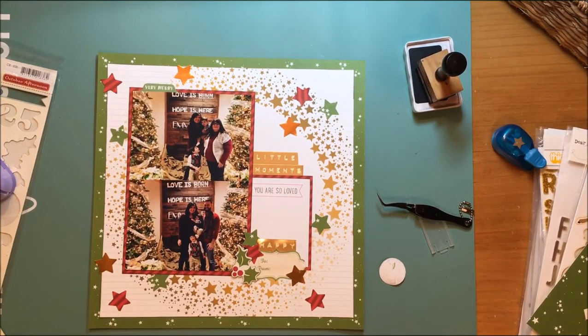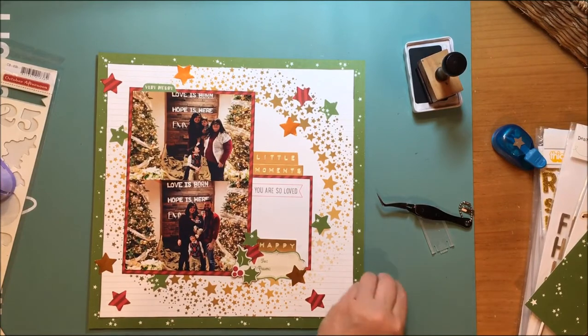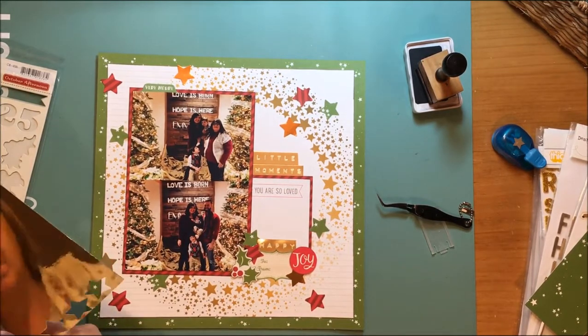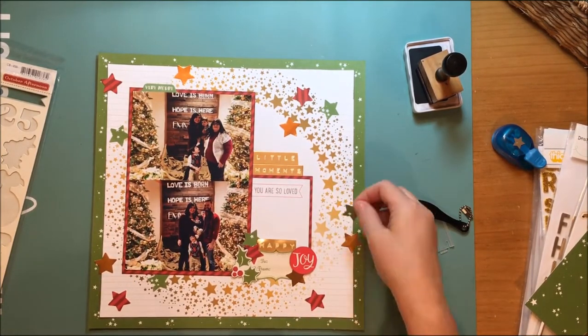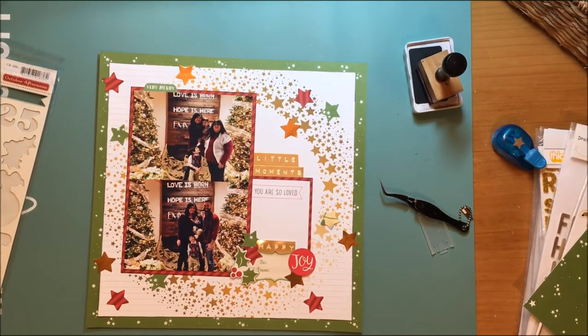I'm going to take that joy sticker and put it up on foam tape. You can buy the big giant roll of foam tape on Amazon — it's lasted me two years already and I have another one waiting in the wings. I do use a lot of foam tape. I want another star on here, and I really love the way those look scattered all around, bringing all the colors of the layout together.